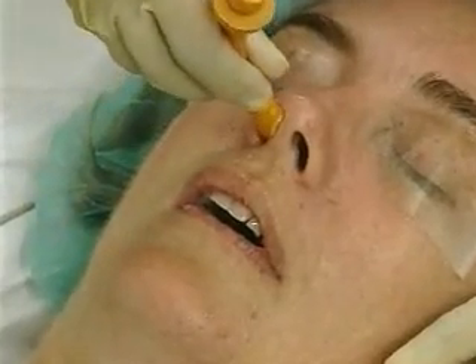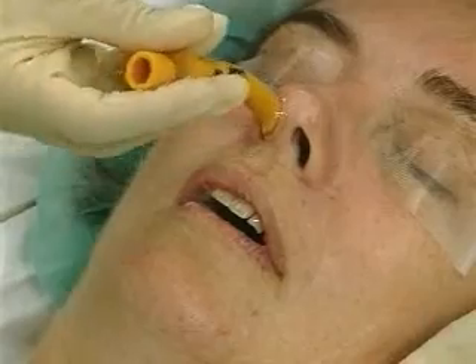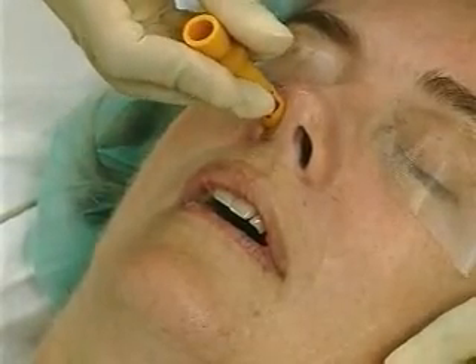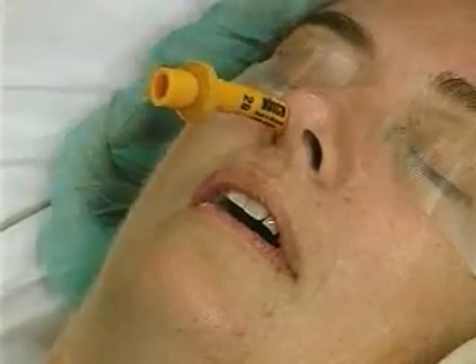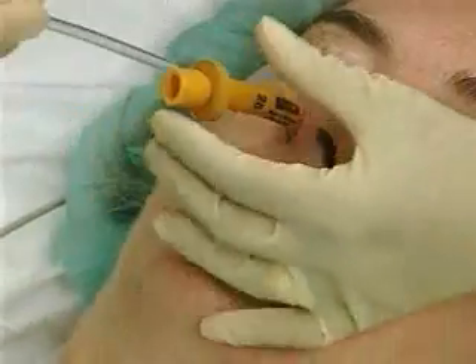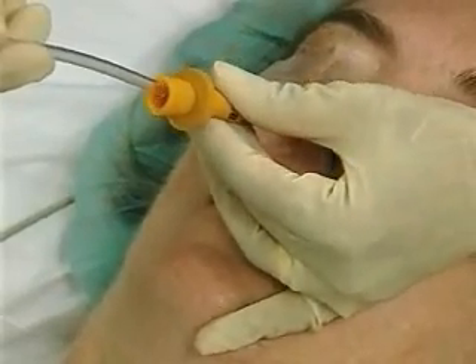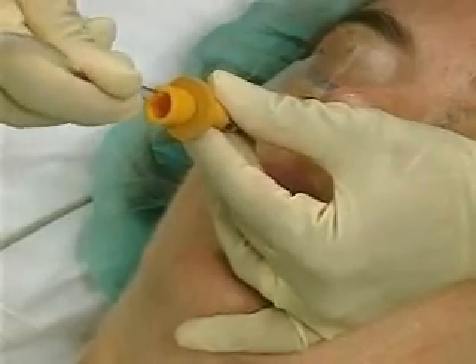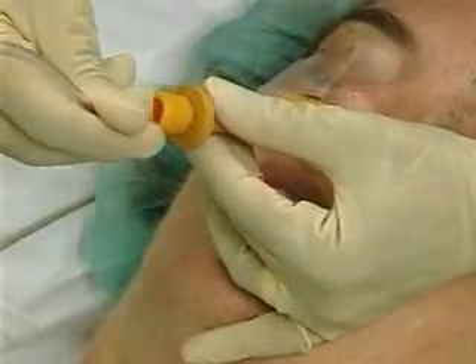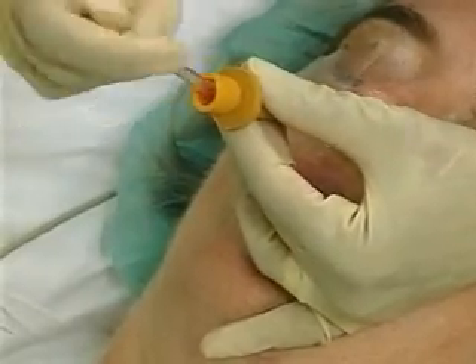If the airway will not pass with moderate pressure, it may be helpful to rotate the airway 90 degrees counterclockwise and then rotate it back to the original position as it makes the bend down the pharynx. If the airway still does not pass, a narrower tube should be used. Once inserted, withdraw the tube two centimeters and pass a small suction catheter through it, pushing the airway forward using the catheter as a guide. If still unsuccessful, the nares can be redilated or the other nare can be prepared.